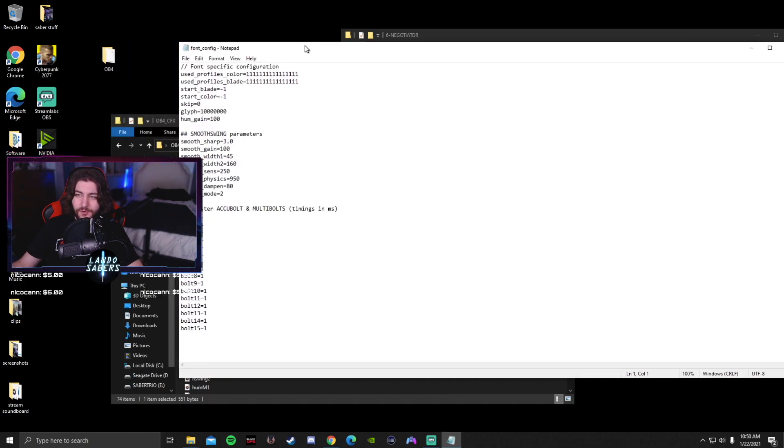In the font config on OB4, there's start blade and start color. If you have start blade set to negative 1, that means when you change the blade profile in spectrum mode while the saber is on, it'll stay what you set it. Start underscore color — same thing. It'll probably start off as green when you turn the saber on, and when you go to spectrum mode and change it to blue, red, or whatever, it'll stay that color until you change it again.